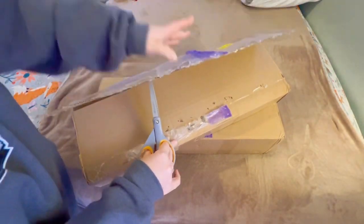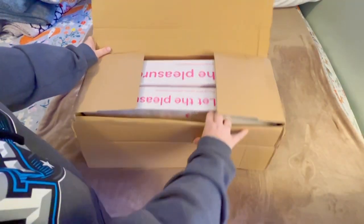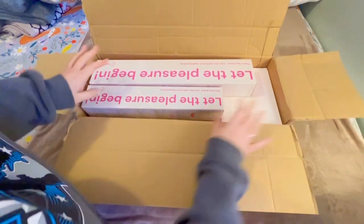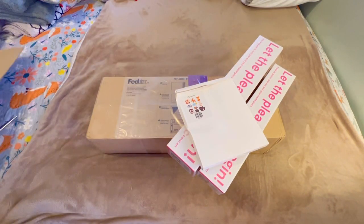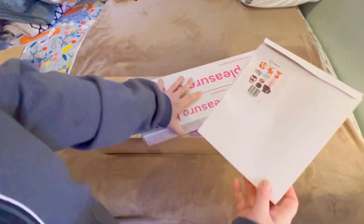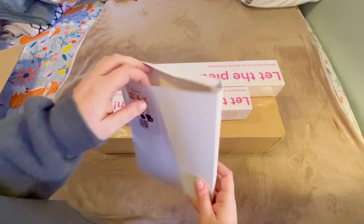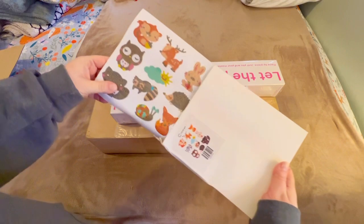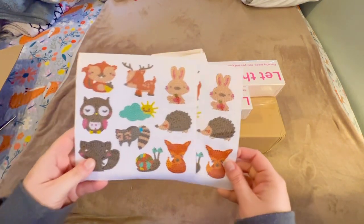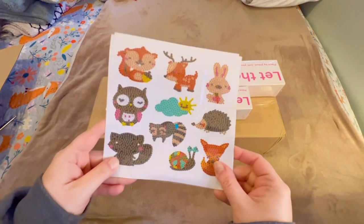I don't remember for sure how many items I ended up buying — I want to say it was around seven. So the first box has two diamond paintings in here plus a super duper cute little sticker set. I'm not going to do a real thorough unboxing of each item just because there are a lot of things to unbox.